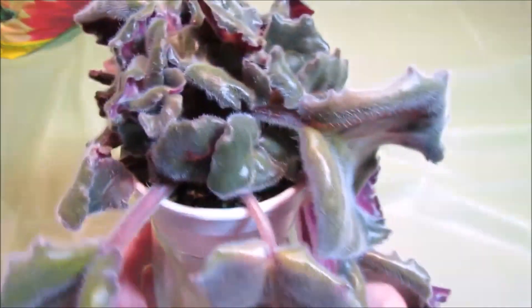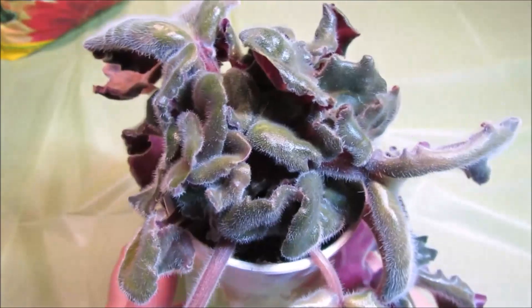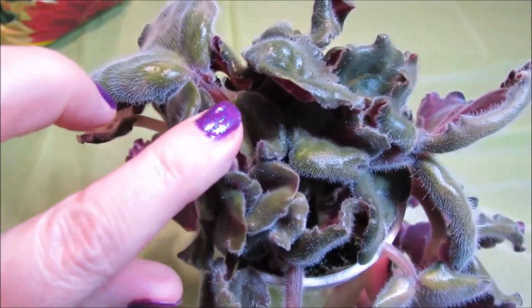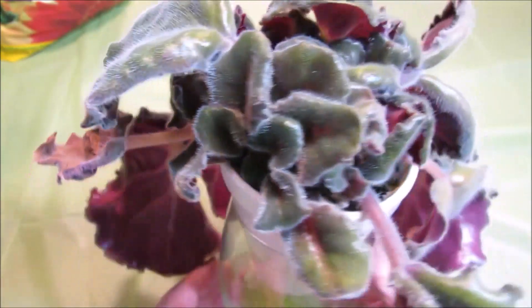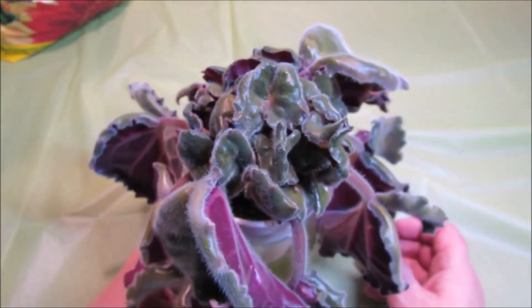I left it to grow suckers so I could then re-root them, and I will be doing it soon — hopefully next month. I can separate each sucker, root it, plant it separately and grow a separate crown out of each of them. That was a lesson learned for me.